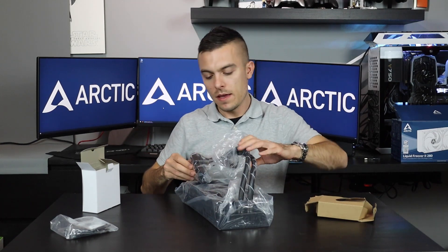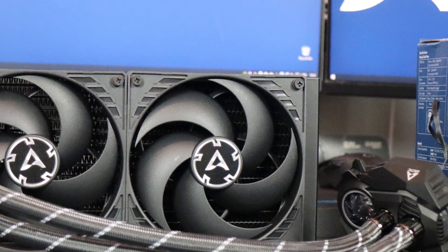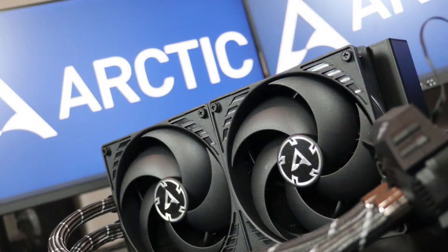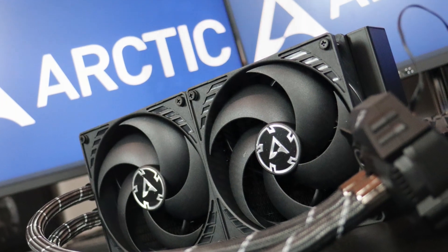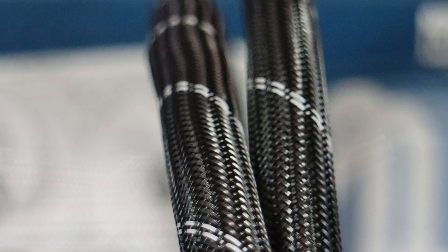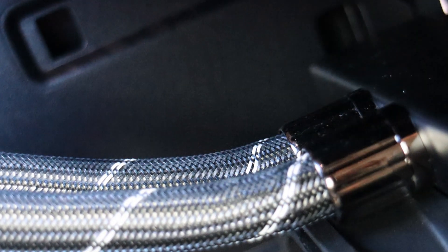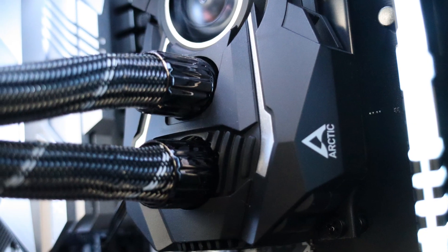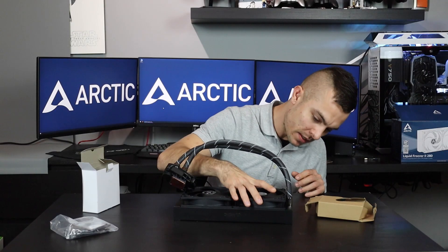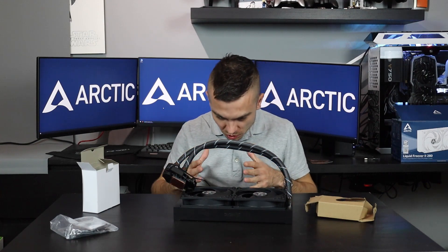It has a definitely different approach — you have different pipes going here, as you can see. They have a different design than what you usually get with other manufacturers. And let's check out the radiator. So we have everything connected already.